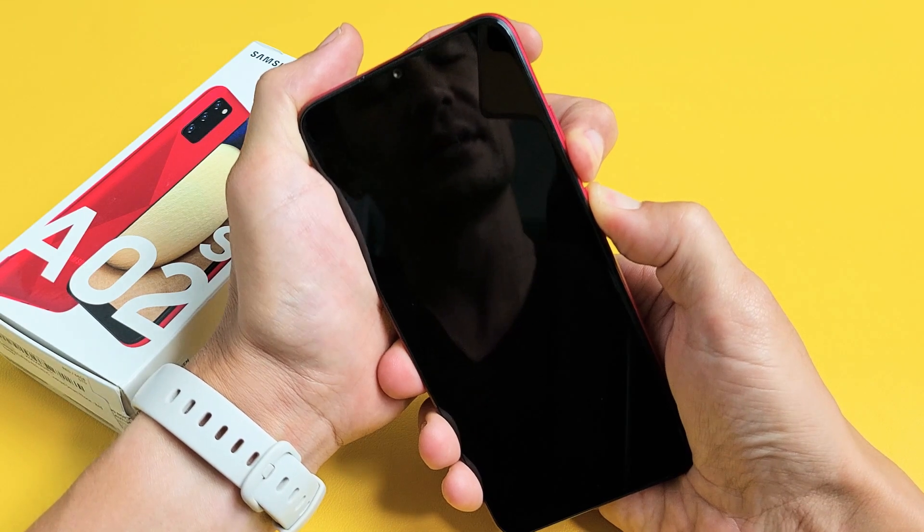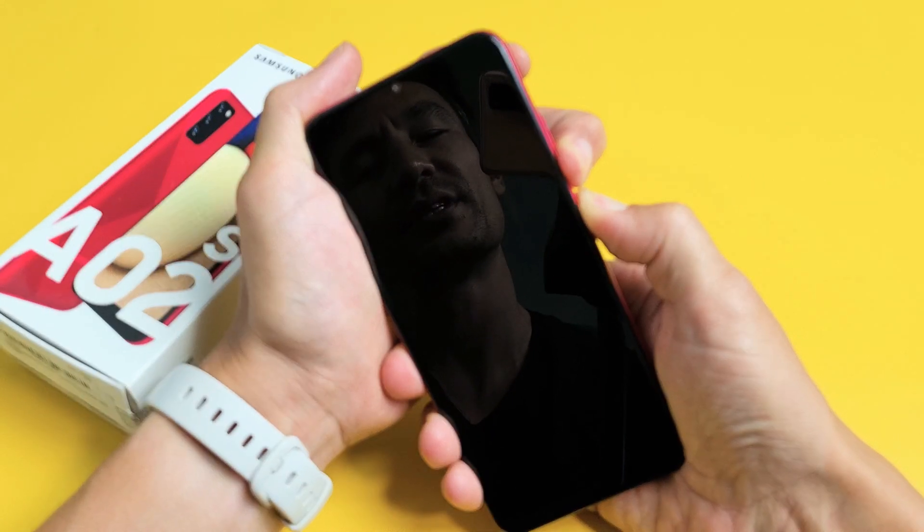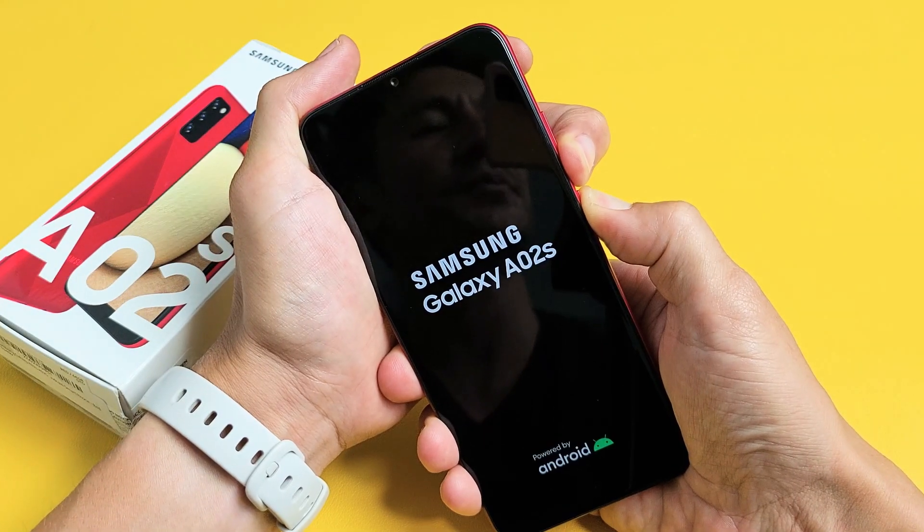It just vibrated — keep holding. It vibrated again. There's the Samsung logo.